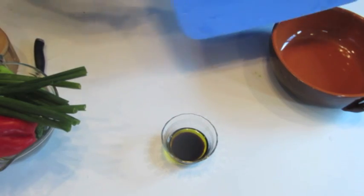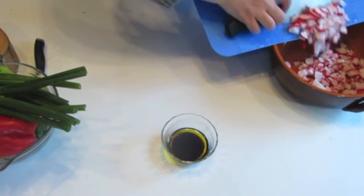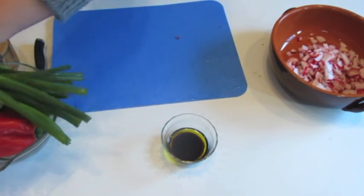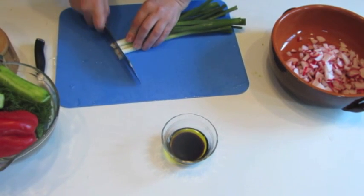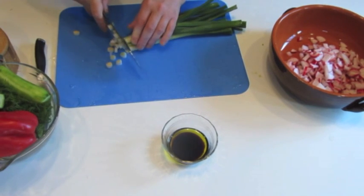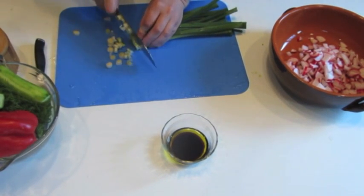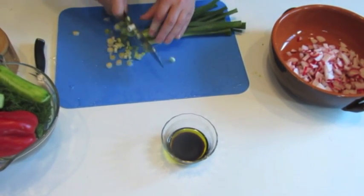Now time for spring onions. I cut all of it — not only the white part or the green part. I use the whole spring onion.